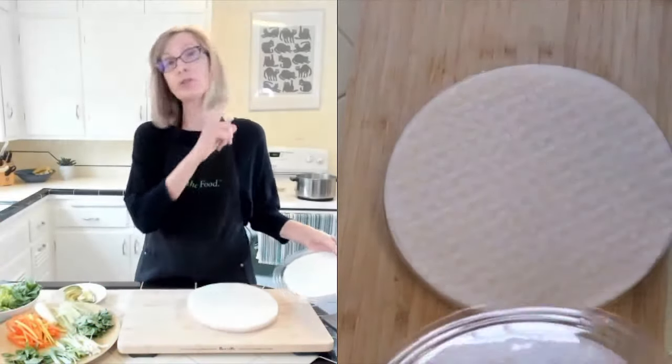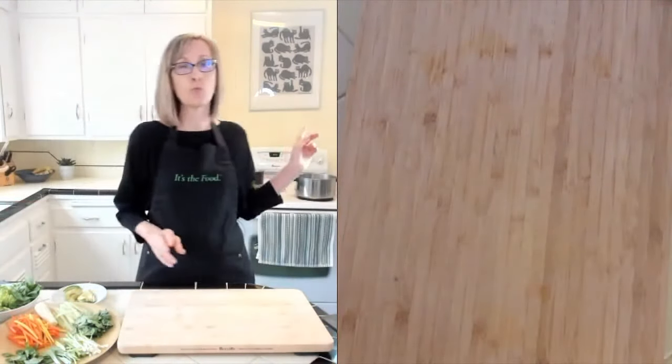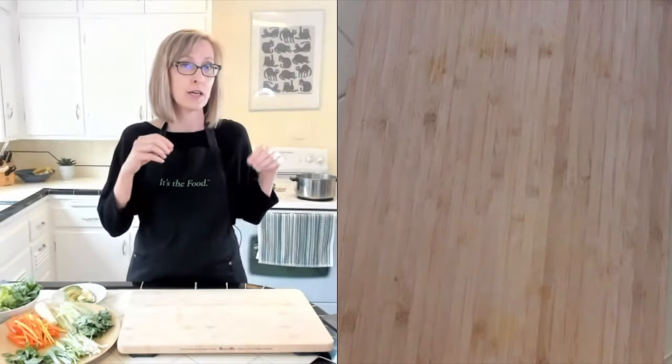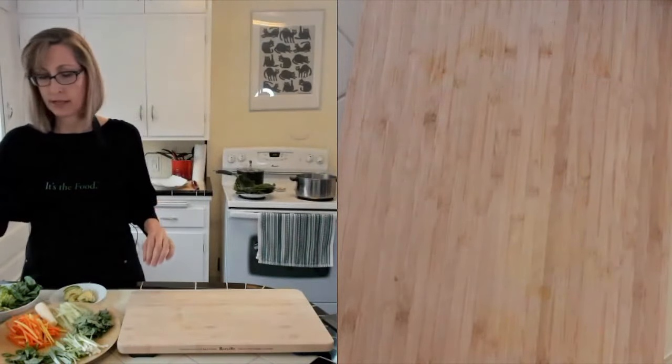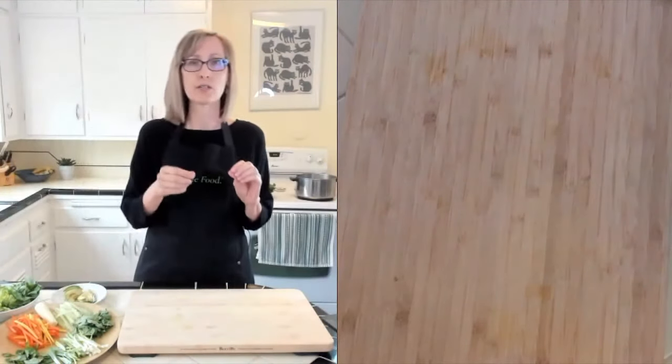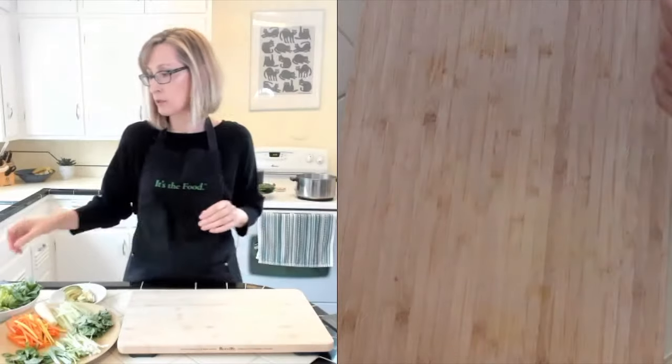I'm also going to show you how to wrap these in some collard greens. I've got some water on a low boil back here, and when we're ready to do the collard greens I'll just put those in. It just takes about 10 to 20 seconds to soften those collard green leaves.